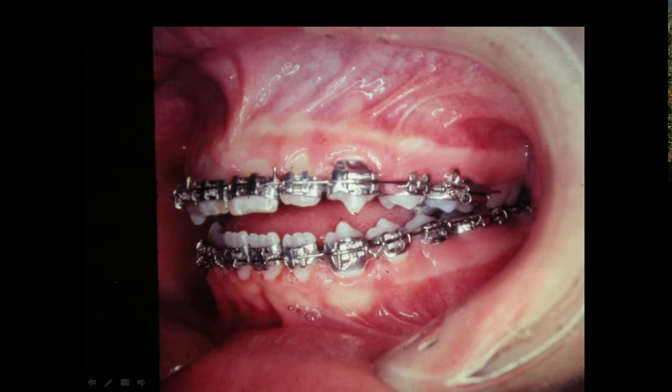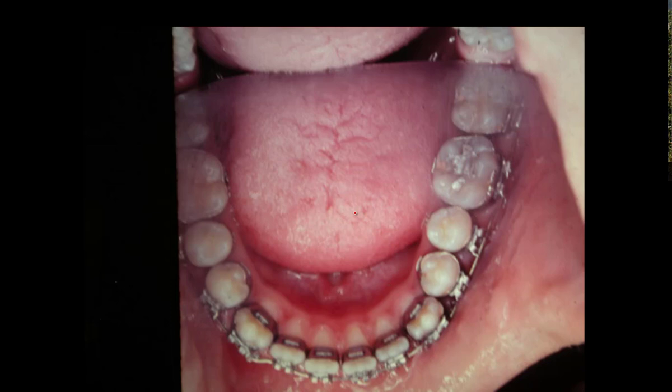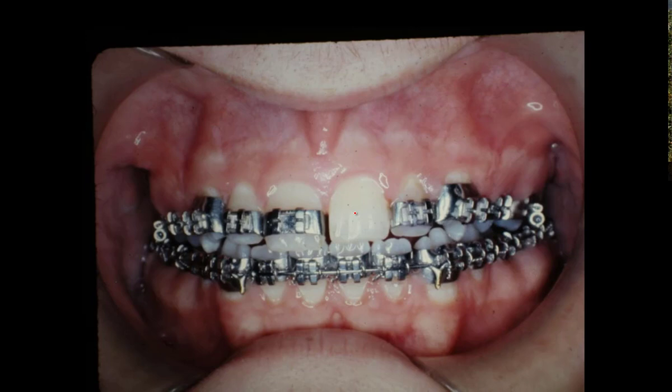We had his teeth pulled down real close, and we did take out some bicuspids up above to bring things back. The pictures from the early 70s aren't too good, but the models show the same thing. Here we are back in braces, pulling the bite down with elastics in the front of the mouth, closing it down.